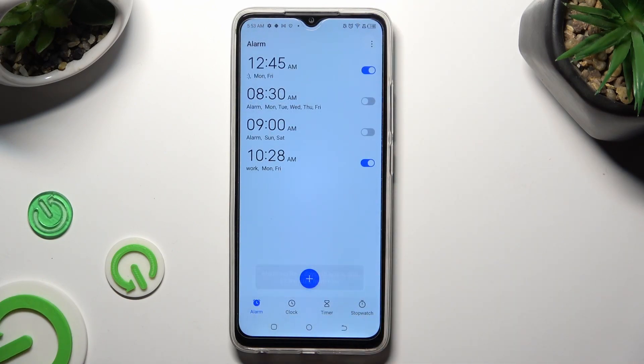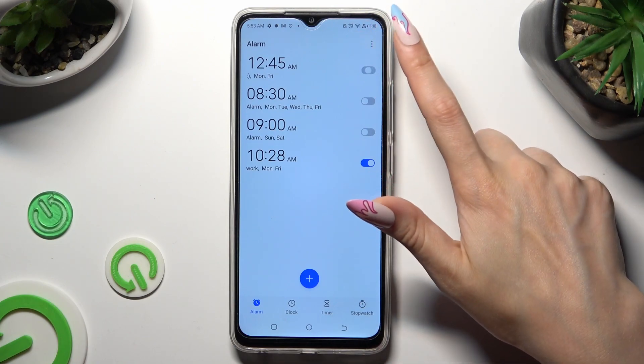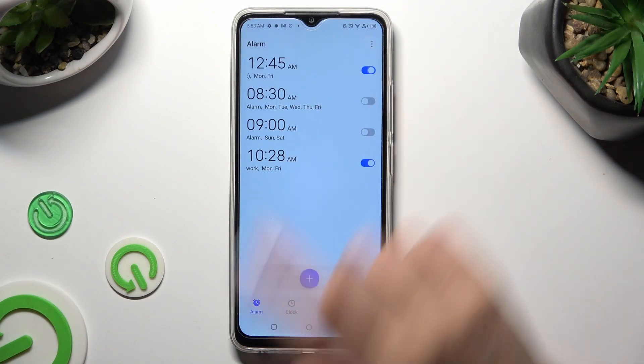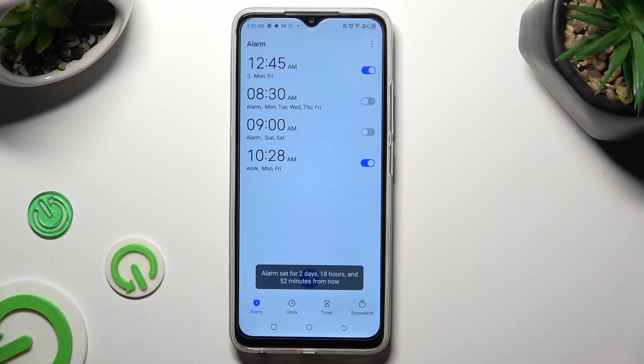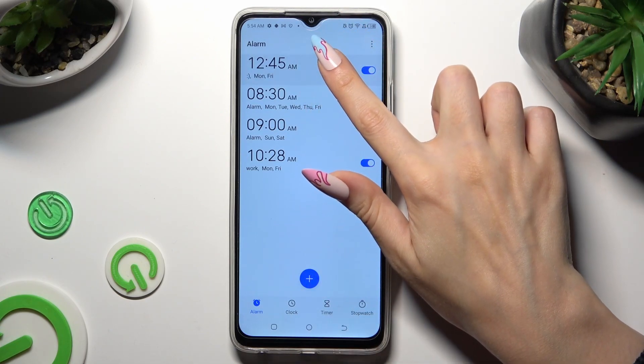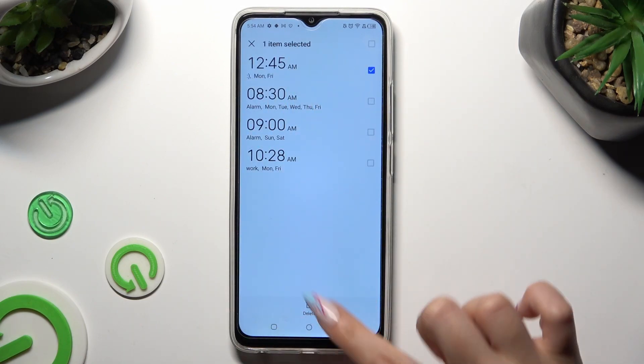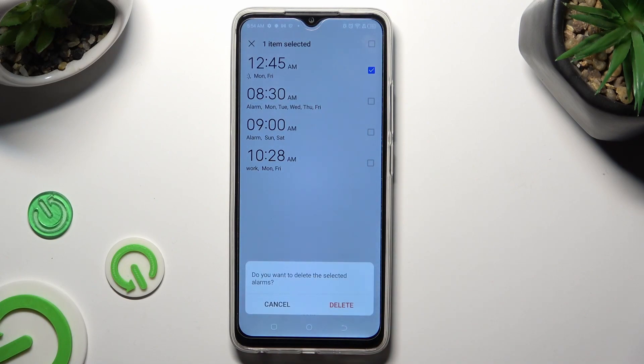You can also switch off your alarm completely by tapping on the blue switcher next to it, and turn it back on the same way. Lastly, if you wish to delete it, hold the chosen alarm, tap on delete at the bottom, and confirm your choice in the pop-up.